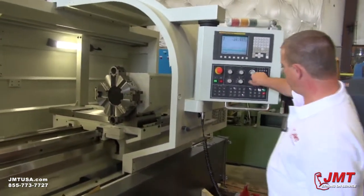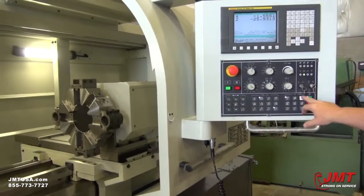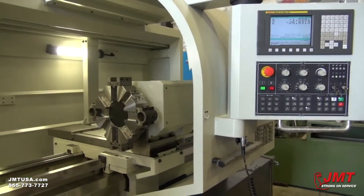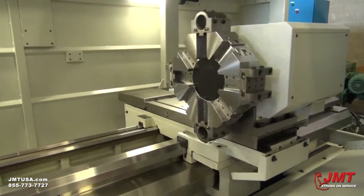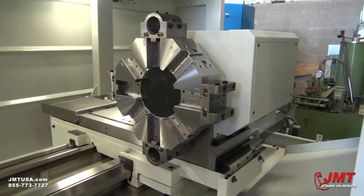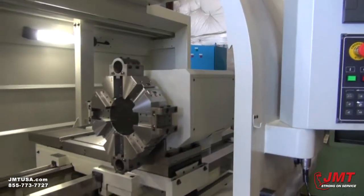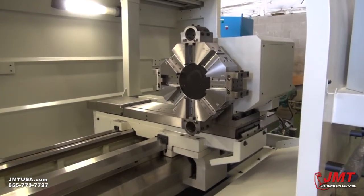Then we have a 12-station turret, which we can activate right here, and also in a program, as everything else. This machine also has a home position option, so you can send it to home. You should do that every day before you start up the machine.